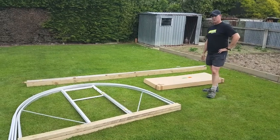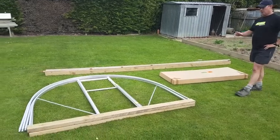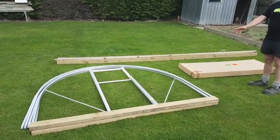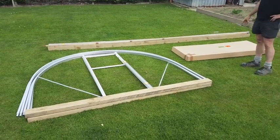Hi, I'm Alistair from Morayfield and this is how your new Morayfield Tunnel House would arrive. It's a three part kit set package with all your hoops, timbers and the box with all the covering, door and everything required.